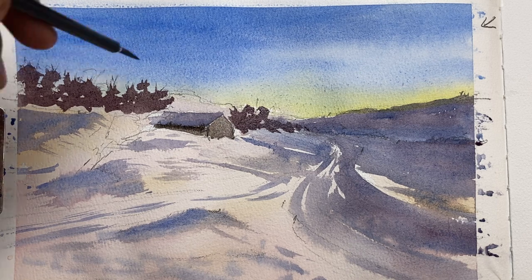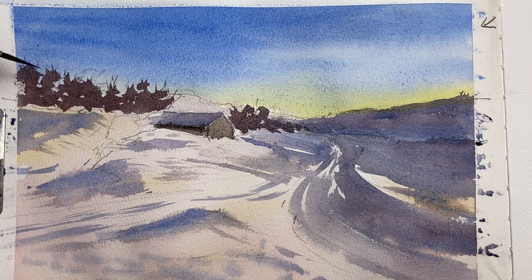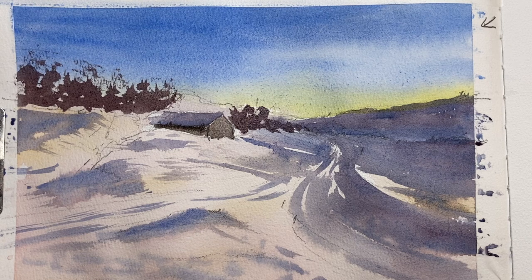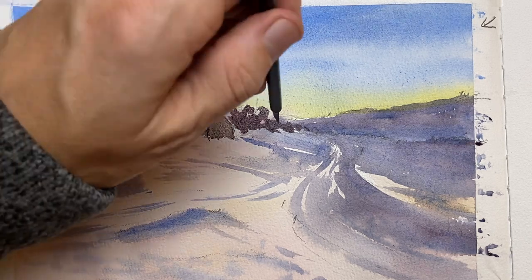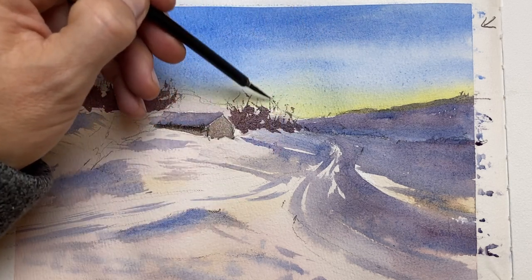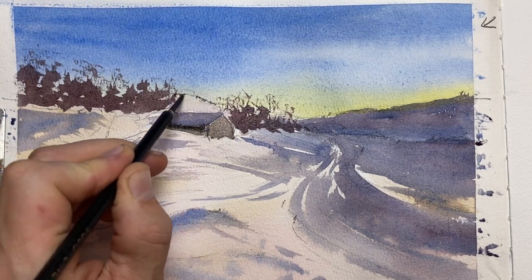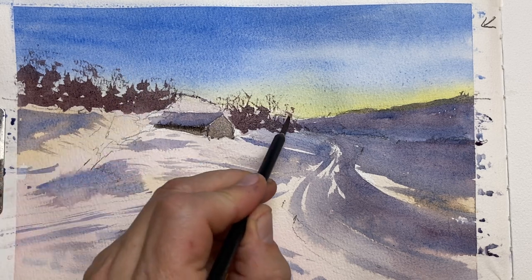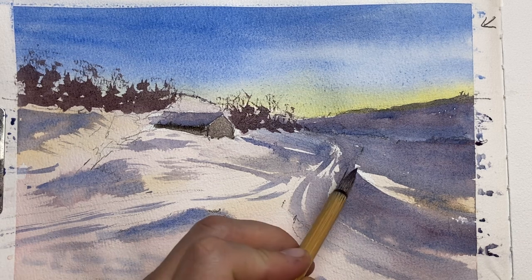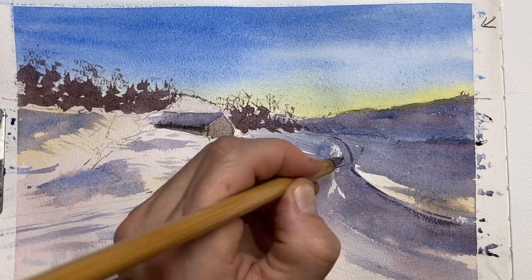I change my brush to a fine liner so I can paint some branches and tree trunks sticking out of the top. I make sure I don't have too many repetitive patterns — always some variation with shorter, longer, thicker, thinner trees just to keep it interesting. Then there are some trees at the top of the distant hill as well to define it more, and I pick up some darker pigment to give the road in the front more definition.